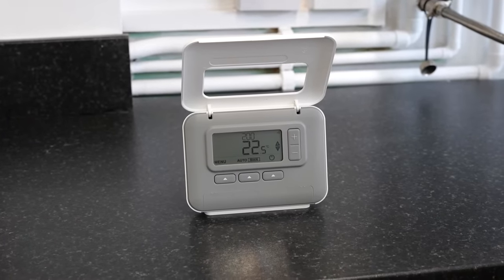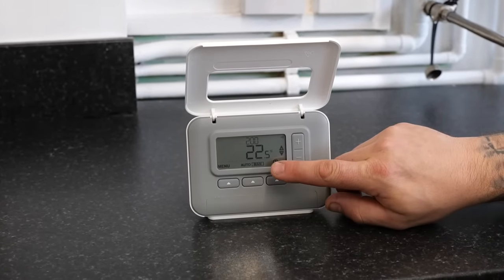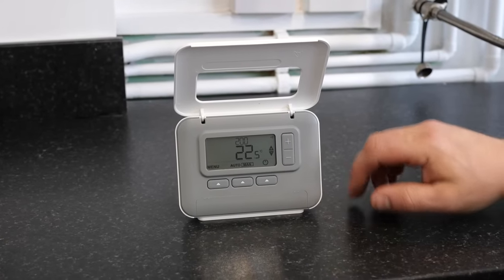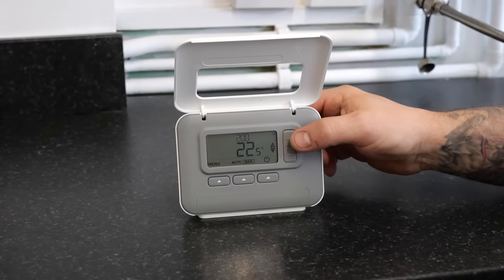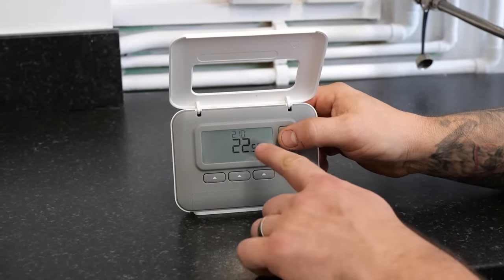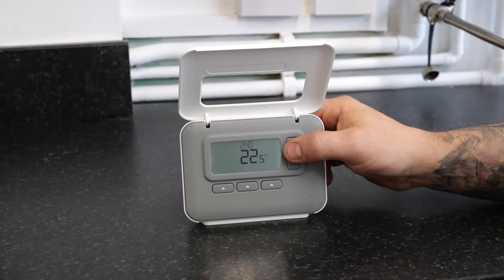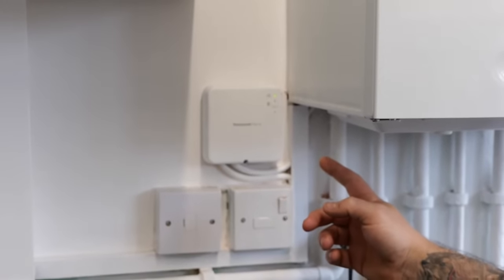There are two different modes the thermostat can be used in: auto and manual. At the moment the box is around manual, which means it is in manual mode. To use manual mode you can just use the plus and the minus buttons. This will change the target temperature which is at the top of the screen. Once the target temperature is above the room temperature it will send the signal to the receiver and ask the receiver to come on.